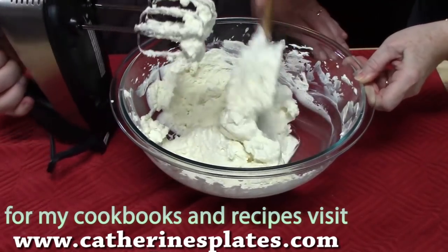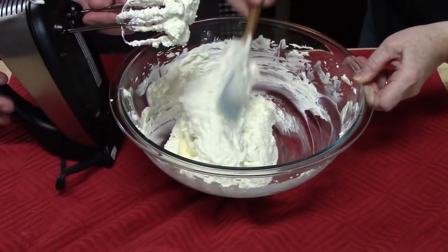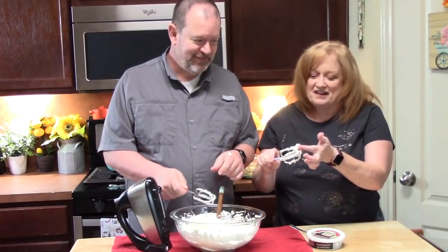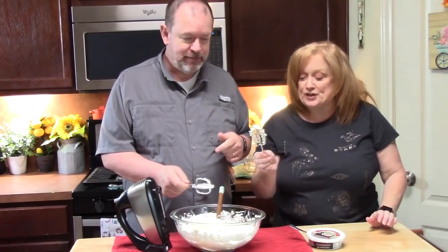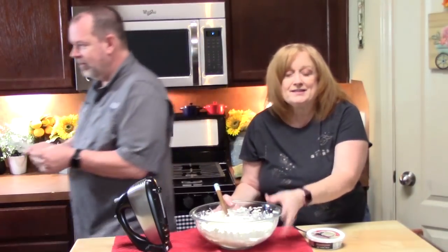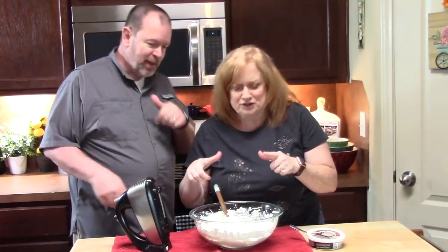We're just going to beat this one more time, just enough to blend the mascarpone cheese into the whipped topping. It should have the consistency of Cool Whip, so do it really quick — just enough to blend it together. It's really good! We're going to take this, set it aside, and then start building up our tiramisu icebox no-bake dessert.